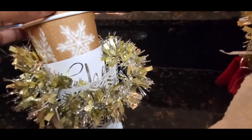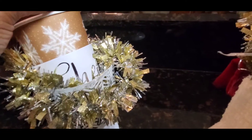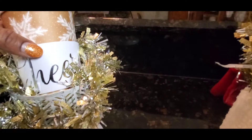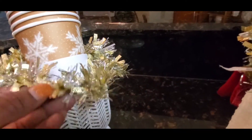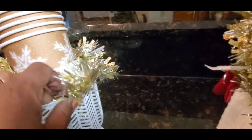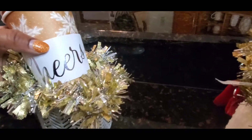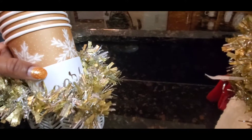Here is a closer view of the to-go cups — they have 'Cheers' on them and they are gold with snowflakes. I just placed those to the side because they would not fit inside the tray the way that I wanted them to fit. I could have laid them down but I think this way is better.